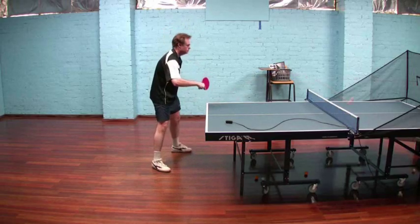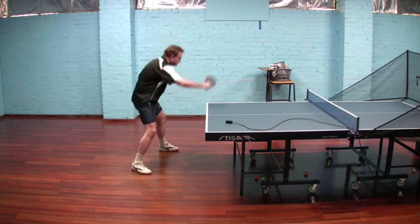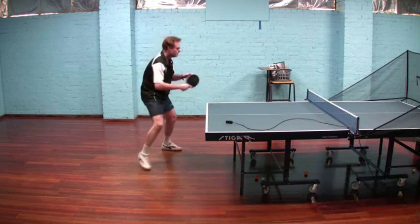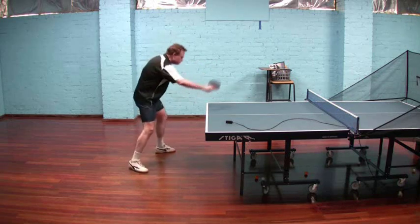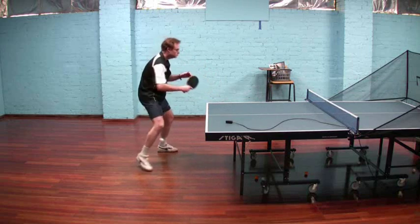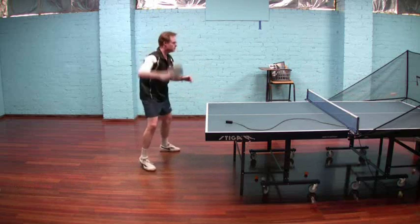And looking now at the anti-spin versus backspin. Again, it's easier to see here how the blade angle is quite open compared to against the float ball. And definitely easier to see how that ball dips quite sharply once it clears the net.